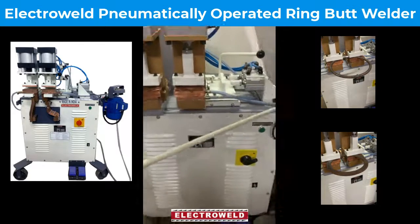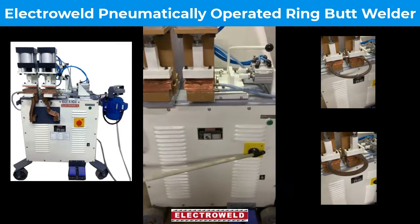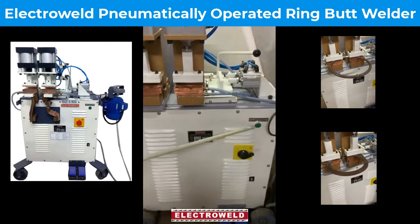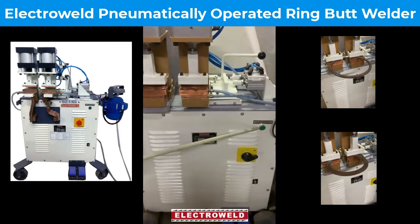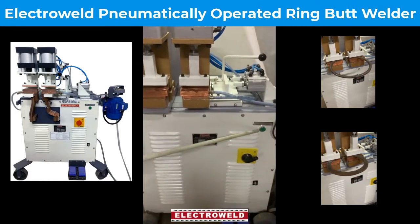Then we have a current selector switch with which you can select the current as per the diameter of the rods to be welded. Then we have a welding switch. After clamping the jaw and applying pressure, you can press this foot switch for welding. The current will get cut off automatically.